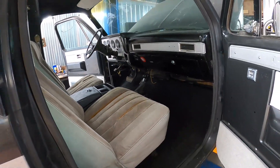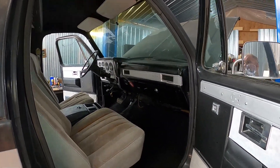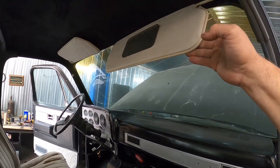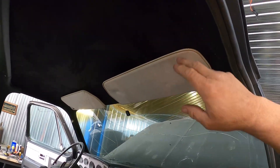I still don't know what I'm gonna do for radio and that type of thing. I cleaned up the visors and they turned out pretty decent after I got them cleaned up.